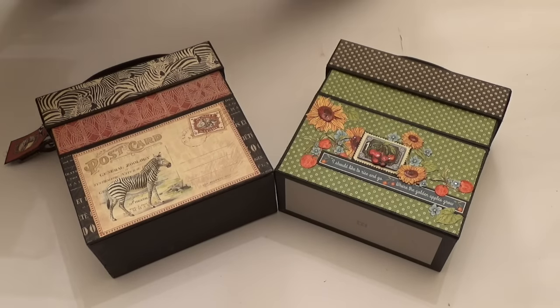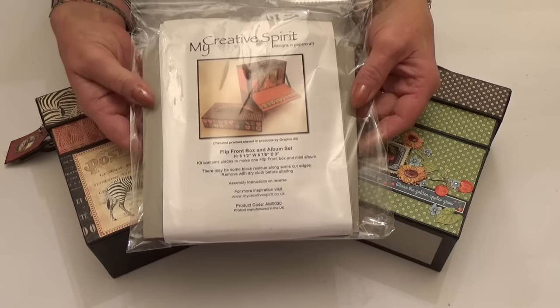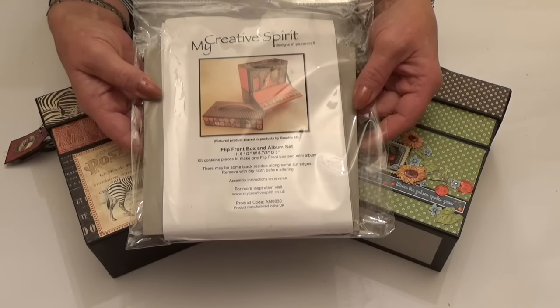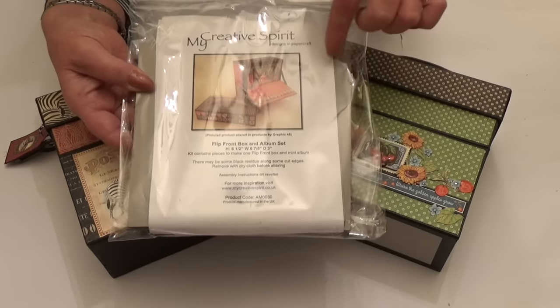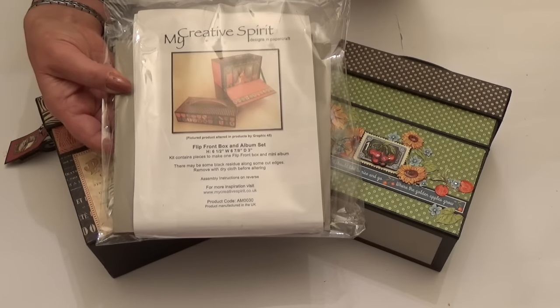Hello, it's Claire here from My Creative Spirit with a new project to share with you on my YouTube channel and blog, made from our flip front box kit that comes with album covers. These little boxes are really fun to alter.